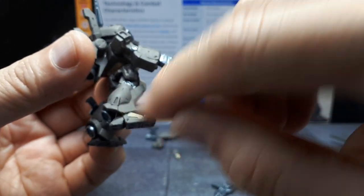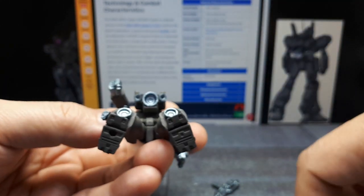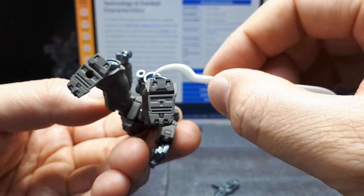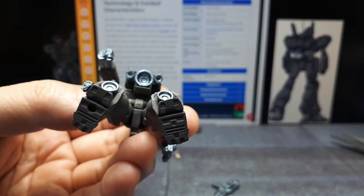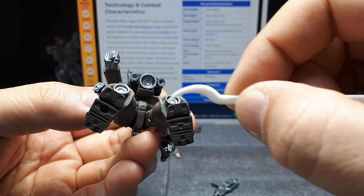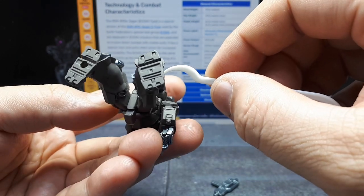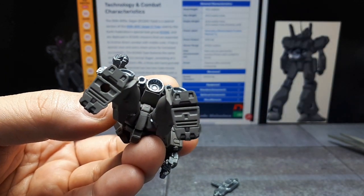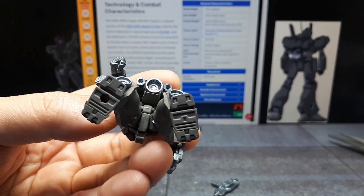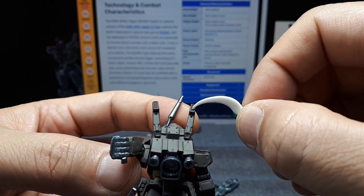Noticing some vent details and thruster details in the back — really cool thrusters actually. All the little molded details in that main thruster are very nice. It could have just been plain round like these, but this one has a bunch of teeth, and even these tiny ones have like a Torx wrench star pattern. Maybe some vectoring thrusters there.